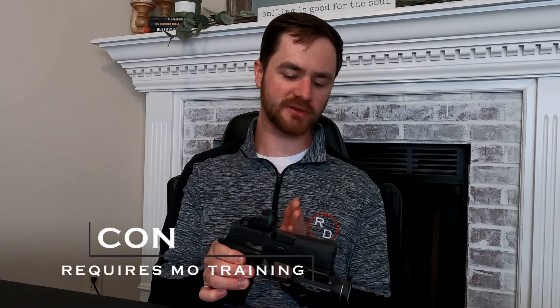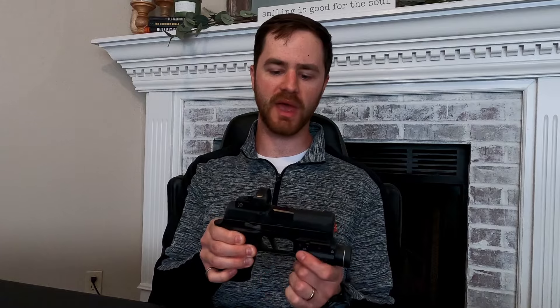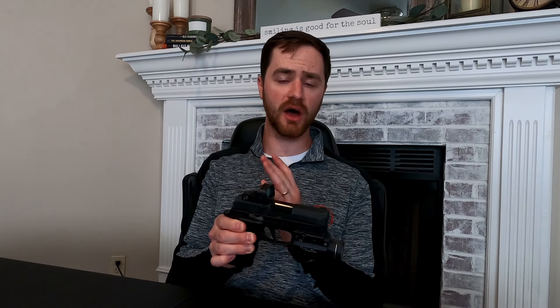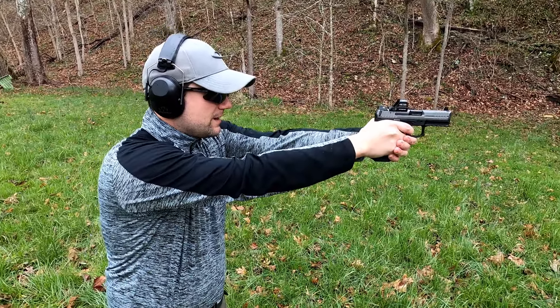Another con is that red dots lead to more training. Going from iron sights to a red dot is a completely different feel when you go to aim — you feel like you're aiming really high, or like your aim is off compared to iron sights. Having a red dot can be incredible, and that's why I carry one on my everyday carry setup. However, it takes a while to get to where you feel comfortable carrying a red dot on your handgun. More training isn't necessarily a bad thing, but if you're putting a red dot on your handgun, you need to train with it.